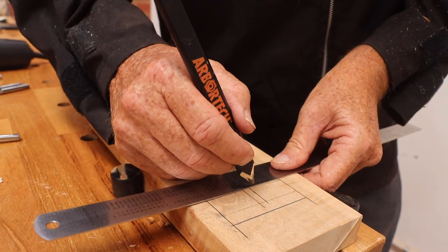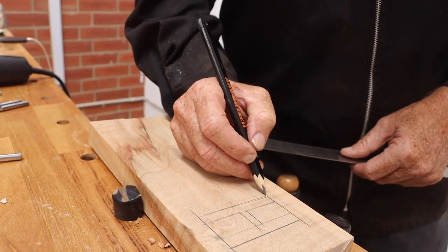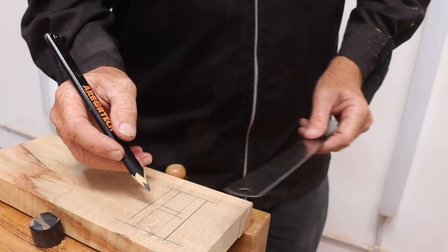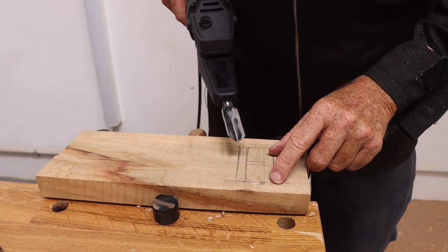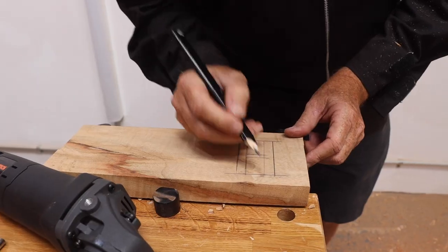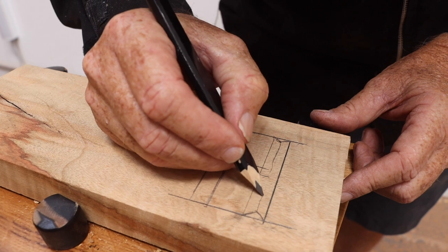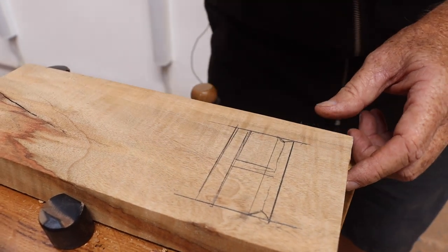Square lettering can look good - you can put serifs on it in the corners if you want, but I'm going to do it just straight. A clean corner is the most important thing. You want a groove down the center, a little triangle at the edge, a line down the center, and then you do the same elsewhere.